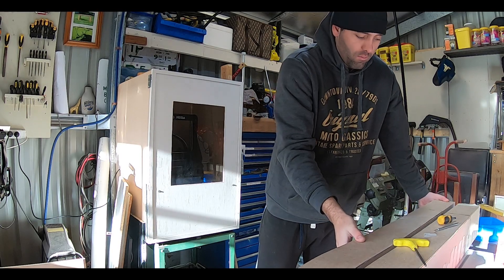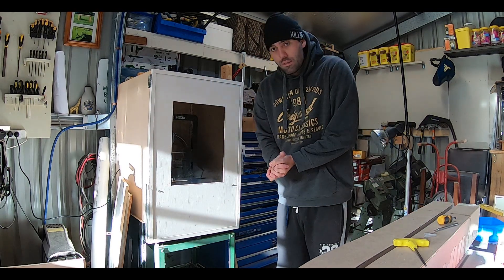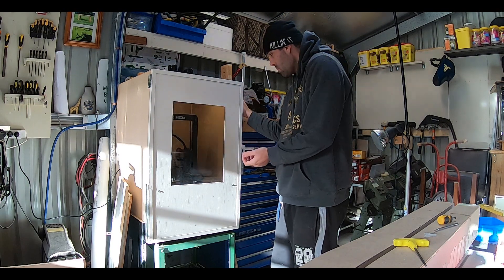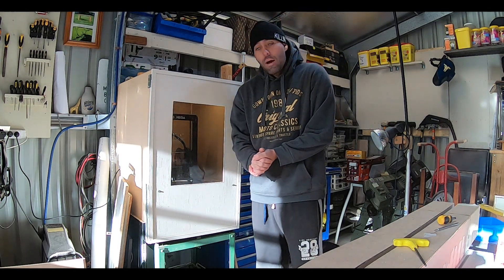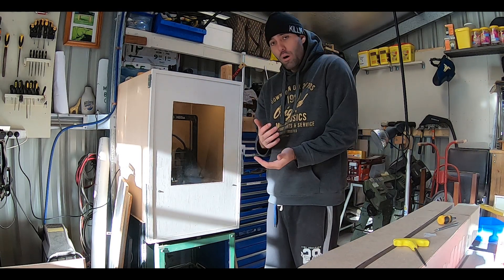Once I finished the sponsons, I moved over to 3D printing and printed a bunch of parts. Before I go into the parts, I want to let everyone know —